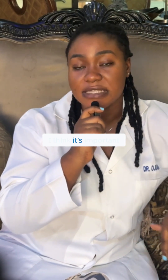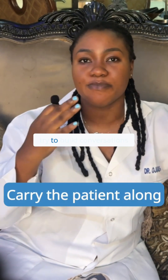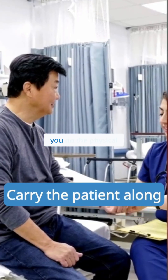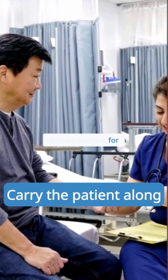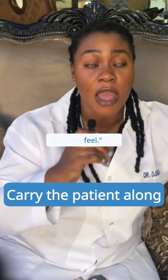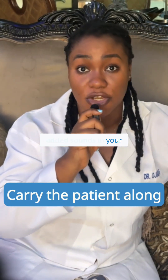It's also important that you carry the patient along. Try to build conversations with the patient while you do the physical examination. For example: 'Right now I would like to palpate to check for any abdominal pain that you may feel,' or 'Right now I am listening to your lungs to see if there are any added sounds.' This makes the patient feel like a part of the process.